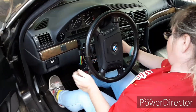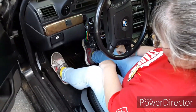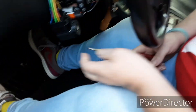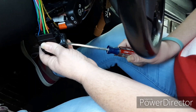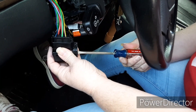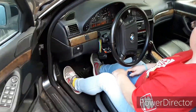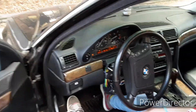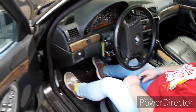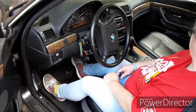All right, now leave it cranked like you're trying to start it. Grab that screwdriver over there in the passenger seat. Put it in right there — yep, now turn it over. Oh, that's it — feel the vibration!